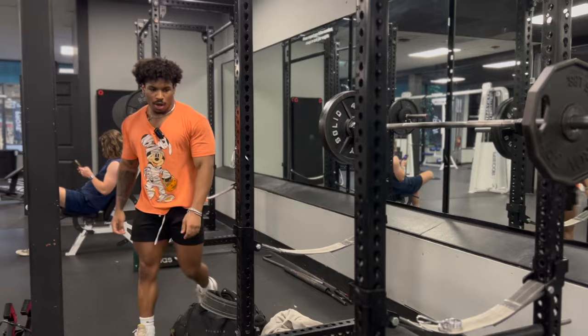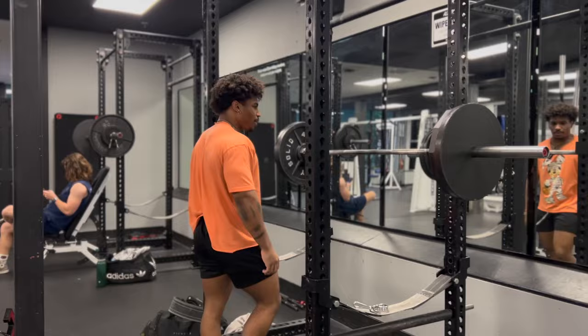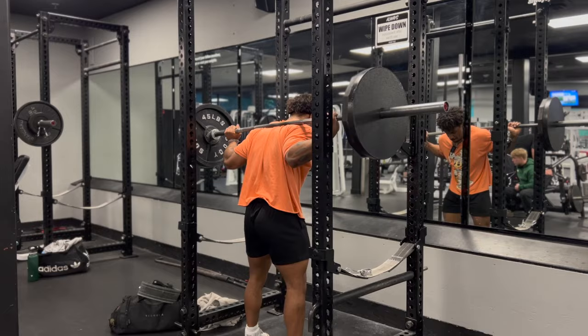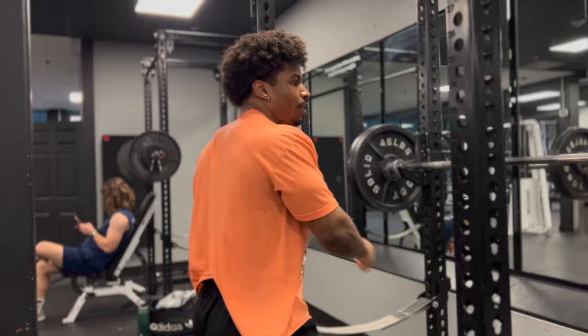I just remembered I haven't even put on the knee sleeves yet, so the fact that we still feel good without even needing the knee sleeves is another good omen. We're going to load up the three plates, hit that for another warm-up set, and get on the knee sleeves.